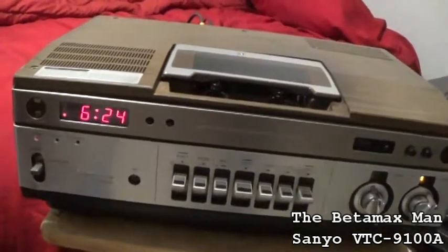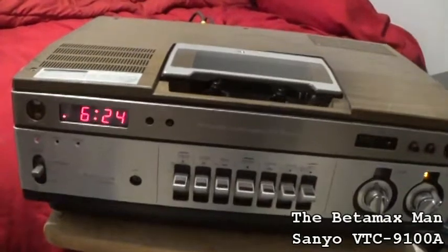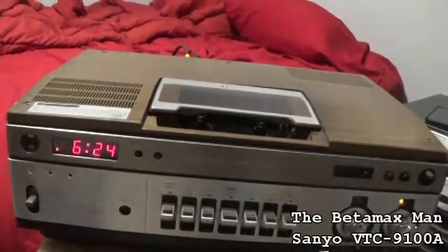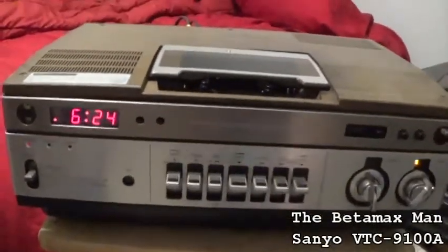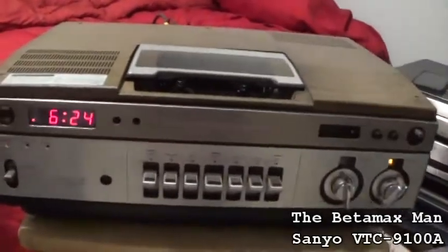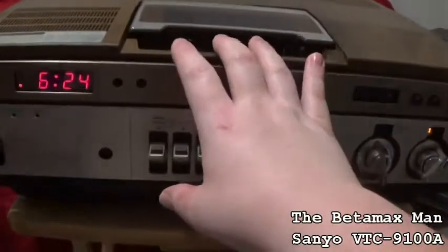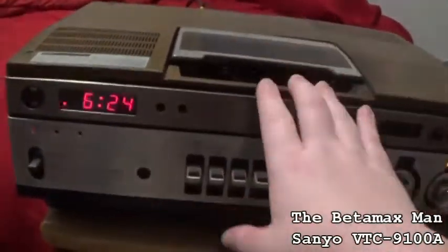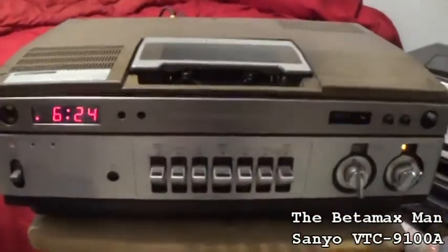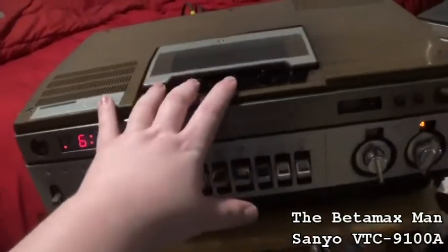It was just a gray, snowy picture. But then I thought, nah, it may not be bad heads. The belts are worn. It will play a tape — the belts are pretty worn — so I have to help the machine load the tape.